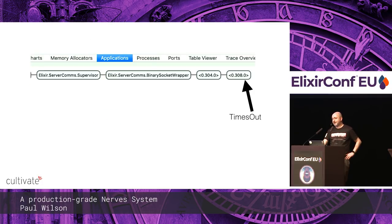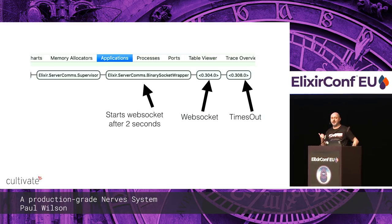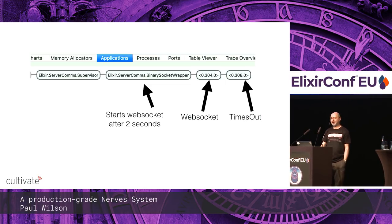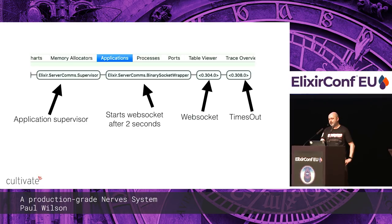There's also a WebSocket wrapper, which creates a WebSocket and waits two seconds before doing so. It takes about 30 seconds for the network to come up anyway on Nerves, and this stops it thrashing up and down if the network isn't there, which could cause the application supervisor to go down as well. It's just a limiter on bringing up the WebSocket. The application supervisors will bring everything back up again.